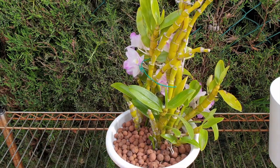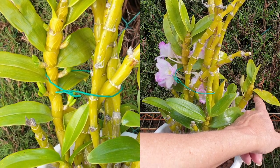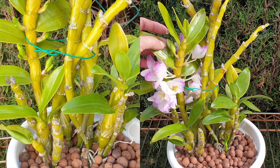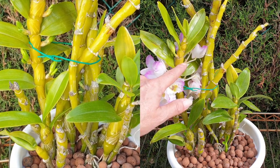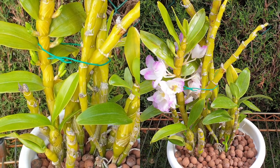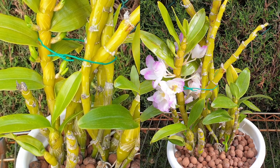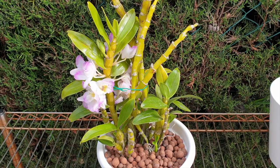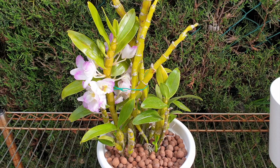I do not fertilize when the orchid is at the nubbin stage. The nubbins look like small bumps along the canes — at that stage, I still don't fertilize but I do water. Once the nubbins push out and look like clear buds, that is when I start to fertilize. I cannot prove either way whether fertilizing too soon turns nubbins into keikis. With species Dendrobiums I'd be much more cautious — they are finicky and it could be that early fertilizing instigates keikis — but I do not own a nobile species.